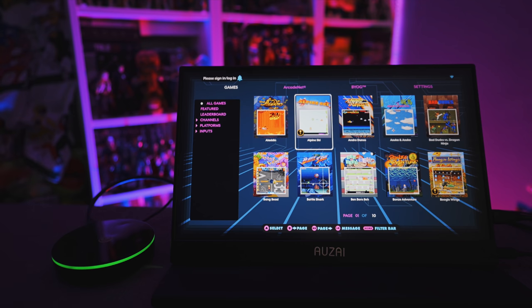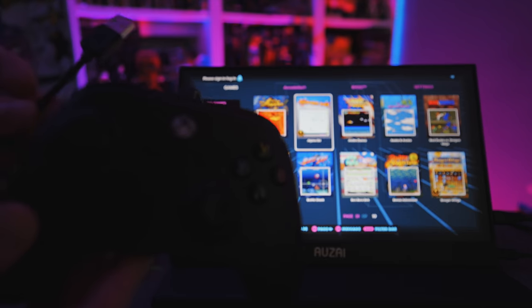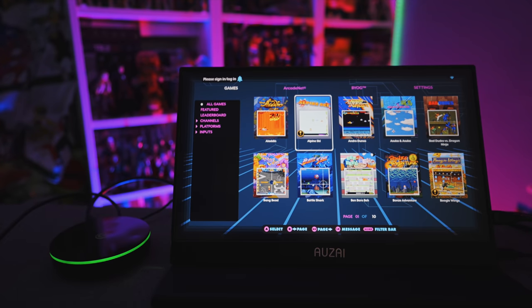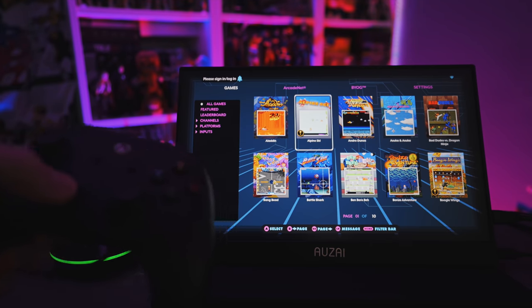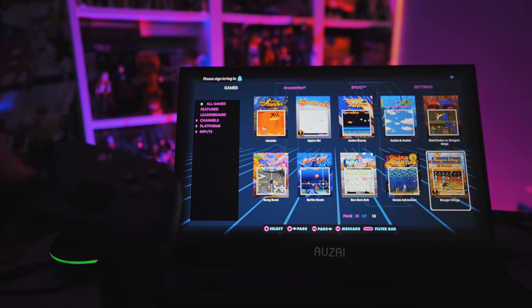AtGames was kind enough to provide the cable. Now, once powered and plugged in, you'll wonder how to control it since it doesn't come with a controller. Option one: you can plug in pretty much any standard USB device that would work on a computer. I've got a wired Xbox One controller here — I simply plug it into the USB port, and instantaneously I've got control. I don't have to map any buttons; it automatically recognizes the controller.